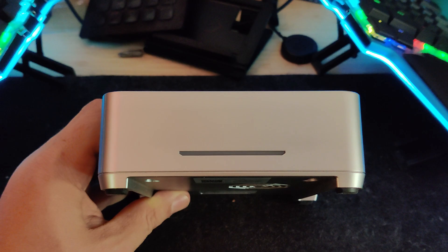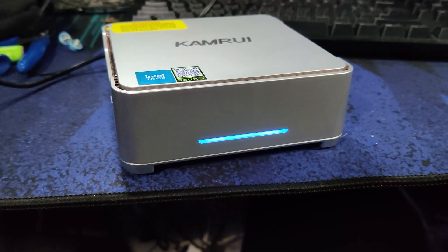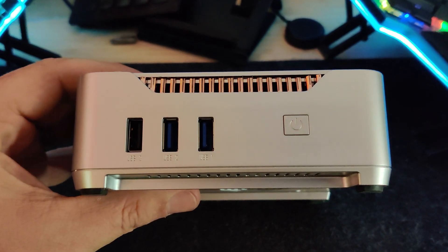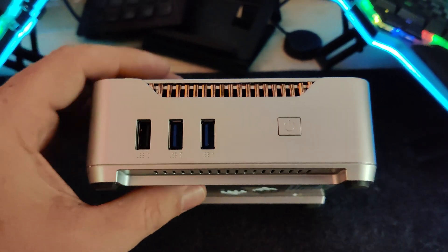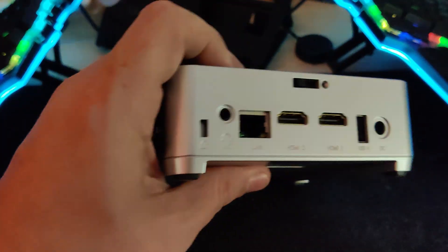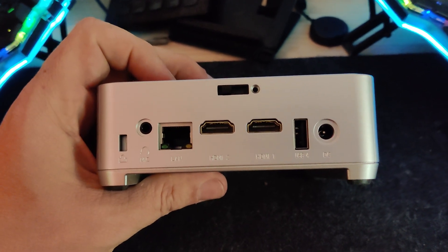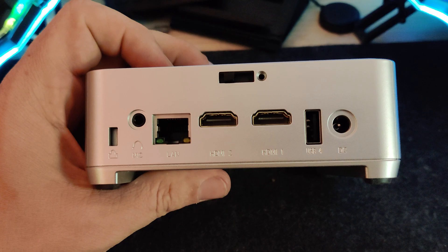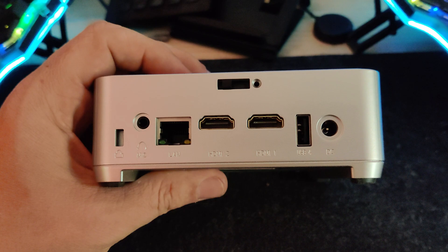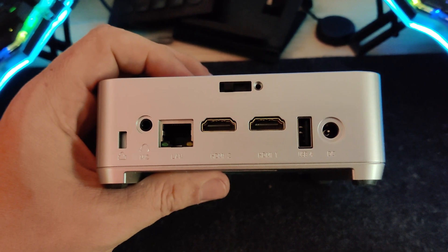That's really all there is regarding serviceability, so let's talk about the IO. On the front there's just a simple light to indicate if the device is on or in sleep mode. On the left there's a power button, a USB 2.0 port, and two USB 3.0 ports. On the right side there's a VGA port. On the back we've got a Kensington lock, a headphone/microphone combo jack, a one gig LAN port, two HDMI ports, another USB 2.0 port, and a barrel jack for power.